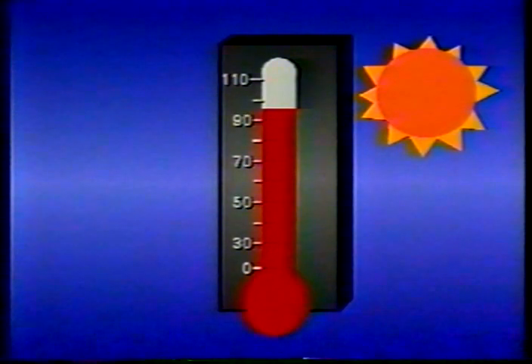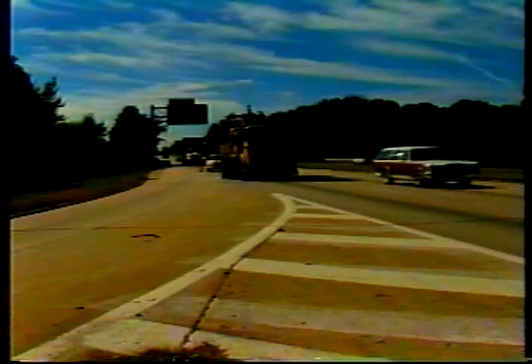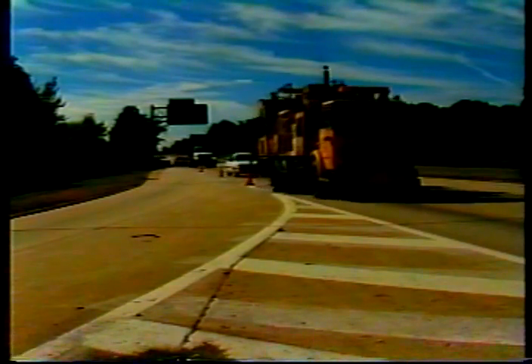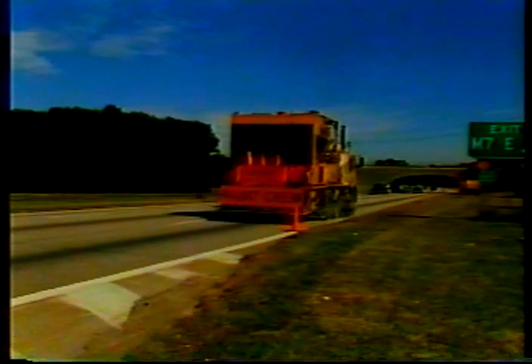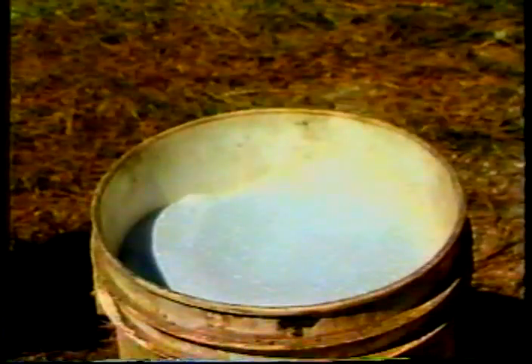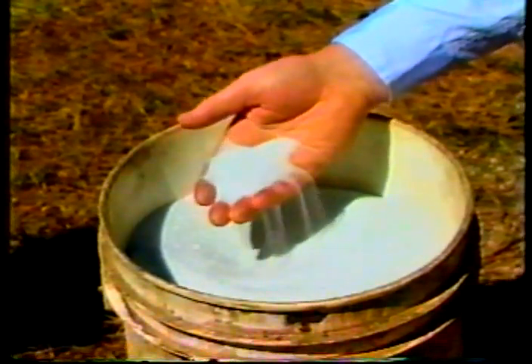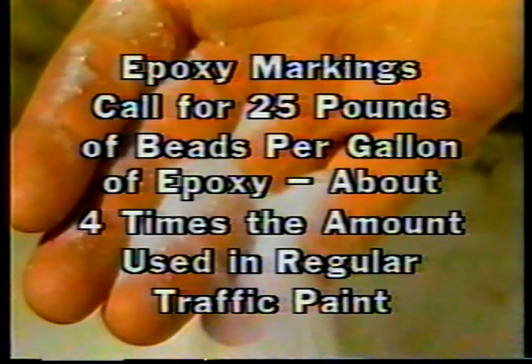The no-track time can take more or less time depending on temperature. On hot sunny days with low humidity, you'll find the epoxy curing more quickly. On cooler, cloudy days or when it's very humid, the lines will take longer to cure. Because of the no-track time, epoxy markings usually require protection from traffic until they dry. Coning off the line is a common protection method.